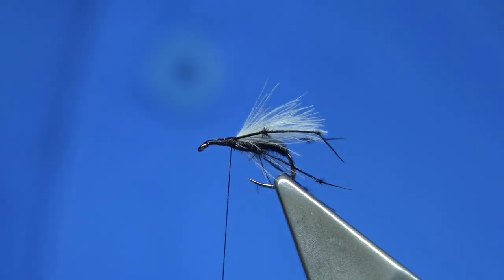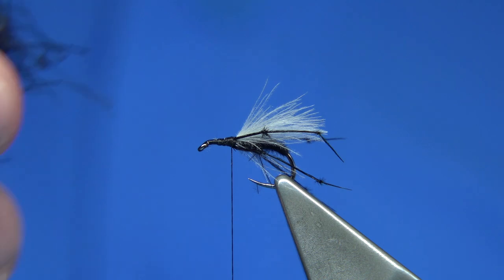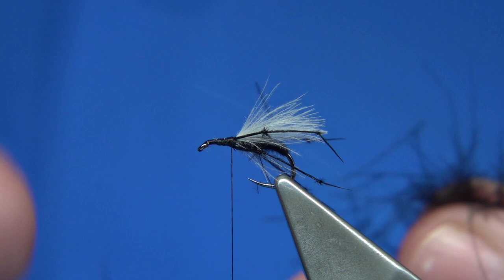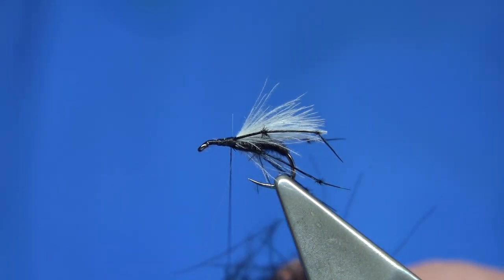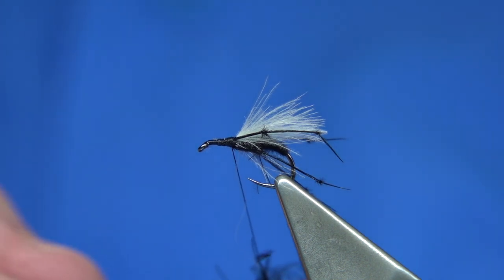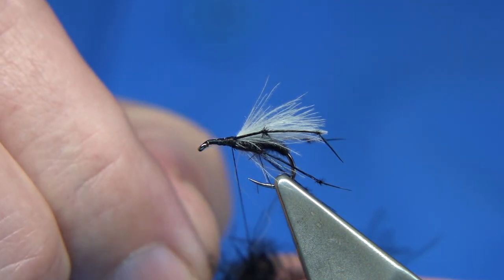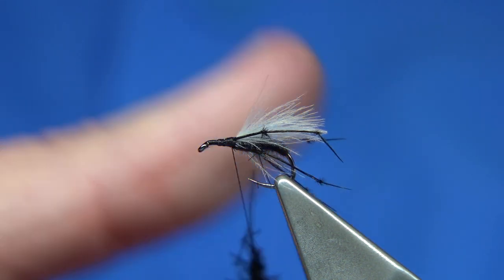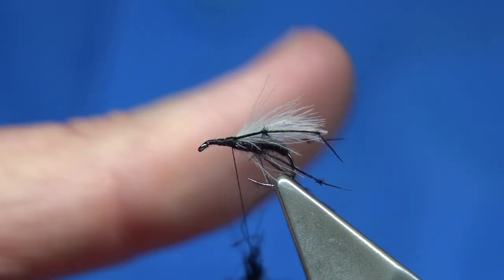Then we go back to this — the remains of our CDC feather and feathers. There's a couple of those worth there, and don't be shy — the thorax of the Hawthorne is very pronounced, so we just lightly dub this on. Got a wee fibre here, I just take it away. Slightly dub it on, so it's quite loose.